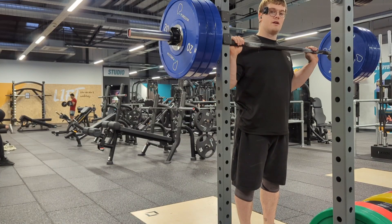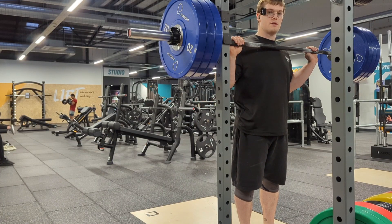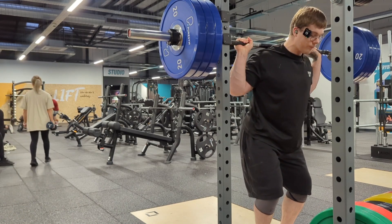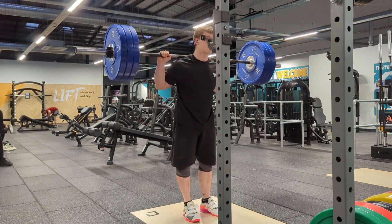Just so you get a better idea of the stance I'm working with, I've adjusted the camera so you can see the width between heel to heel — pretty darn narrow.